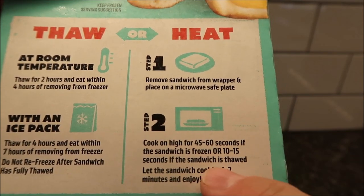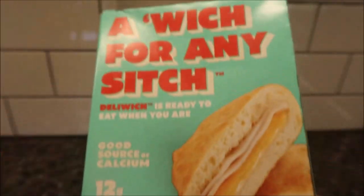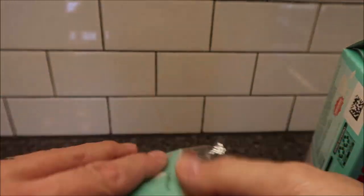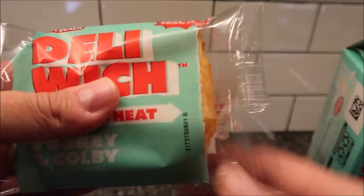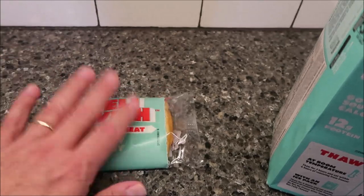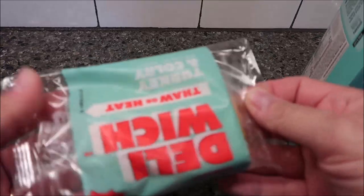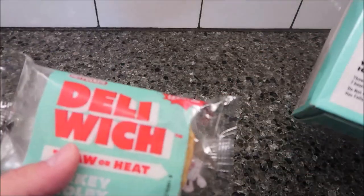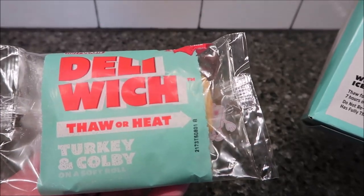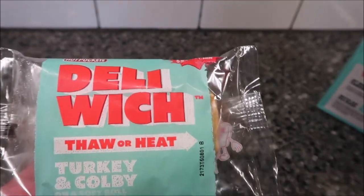Microwave 10 to 15 seconds if the sandwich is already thawed. What I've done is taken one sandwich out and laid it on the counter — it's been out for about three hours so it's fully thawed and pretty much at room temperature. That's the room temperature one I'm just going to eat as-is. Then I've got the frozen package here that I'm going to remove completely from the plastic wrap, put on a paper plate, and microwave for about 50 seconds. So I'll have a hot one and a room temperature one.